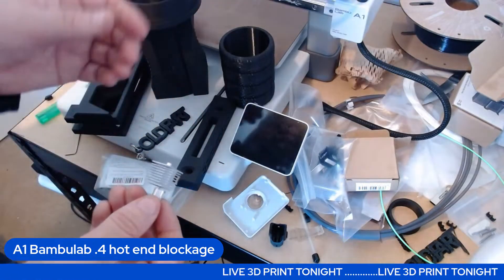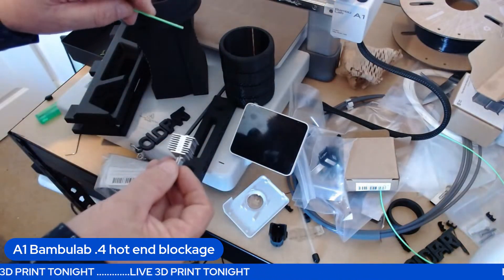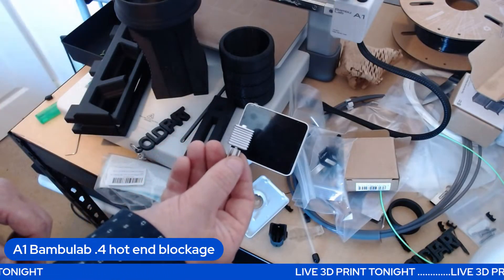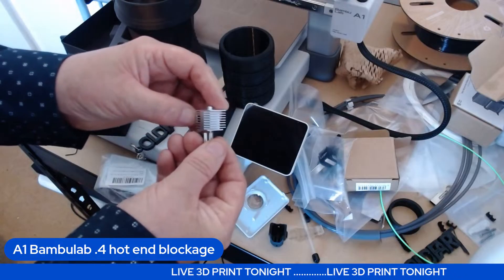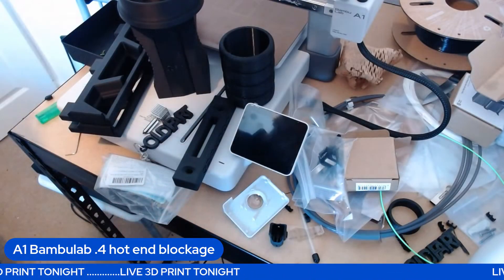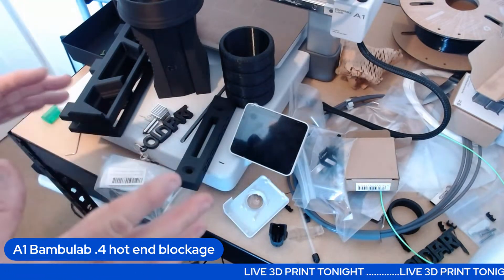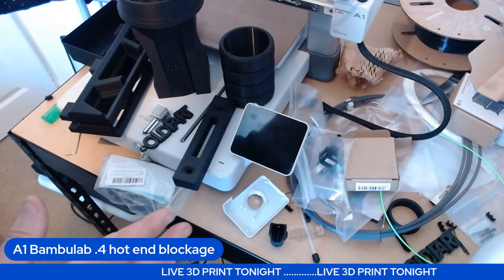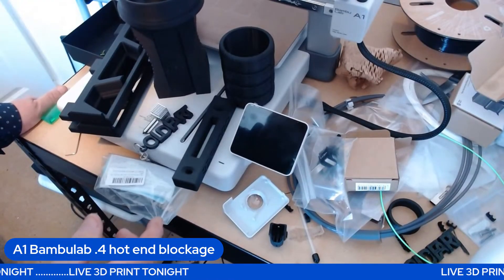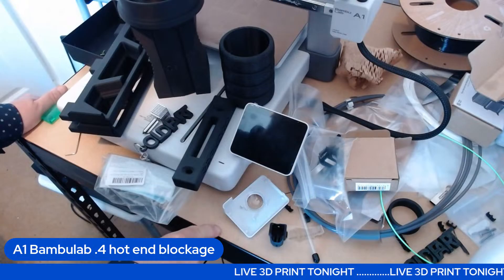From now on I'm going to tell you how long the print's going to take so you can come back just before it finishes, because some of them take hours and hours. Also, this printer was down at the bottom of the shelf and it was great there, but I moved it up here and it's shaking the hell out of this frame — the frame is not sturdy enough.